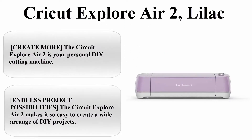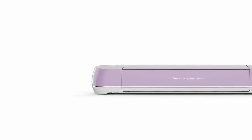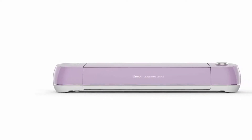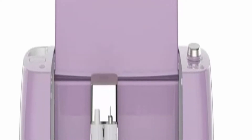Top 1: Cricut Explore Air 2, Lilac. The Cricut Explore Air 2 is your personal DIY cutting machine. It will flawlessly cut over 100 plus different types of materials, including premium vinyl, iron-on and HTV vinyl, cardstock, faux leather, adhesive foils, specialty paper, poster board, and more.